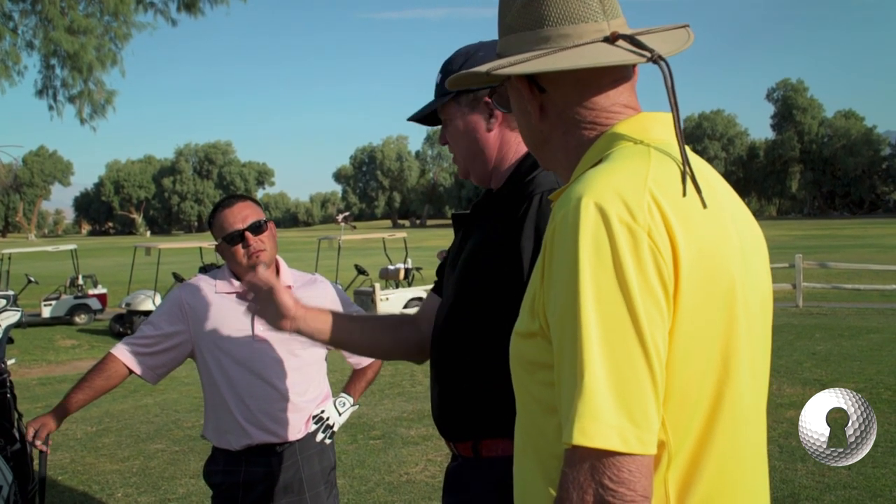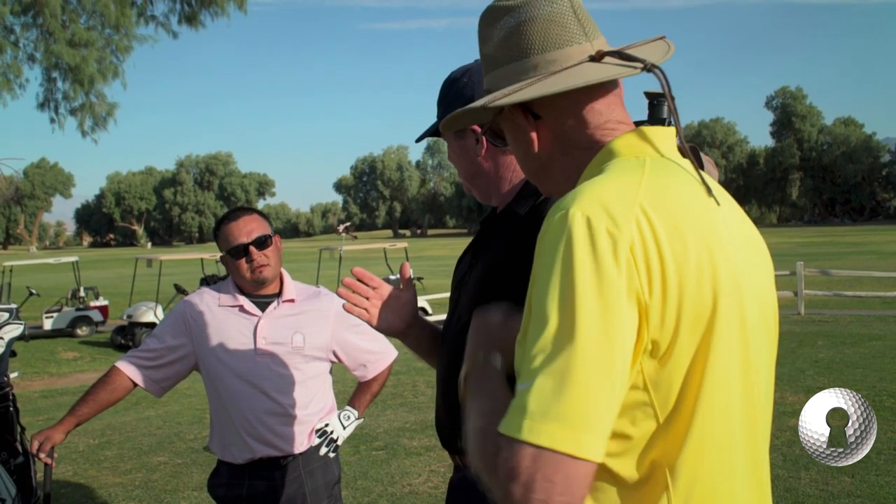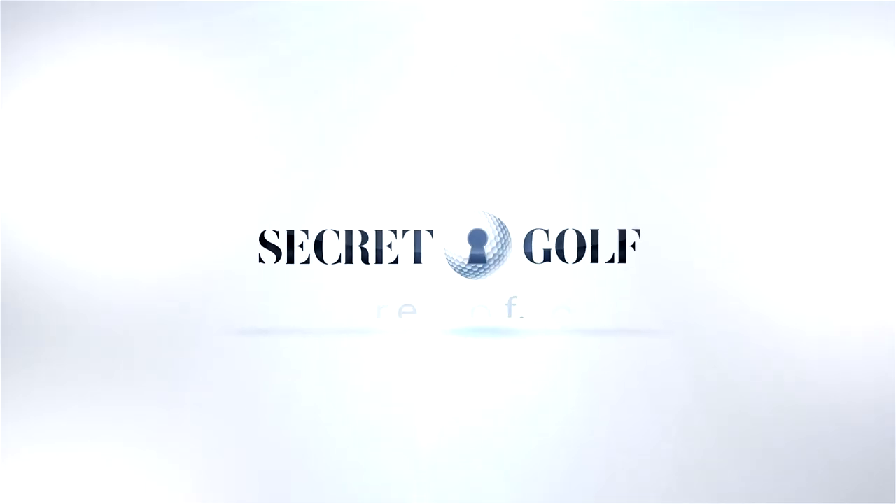Everybody's scared of hitting it with the right hand because they think they'll hook it. But what if you could hit hard and it didn't hook? It just went straight. That'd be awesome. And that grip will not twist the face and you'll be able to play golf that way.